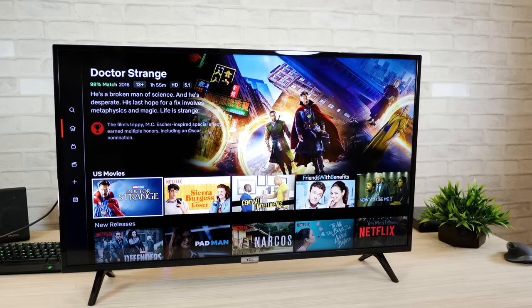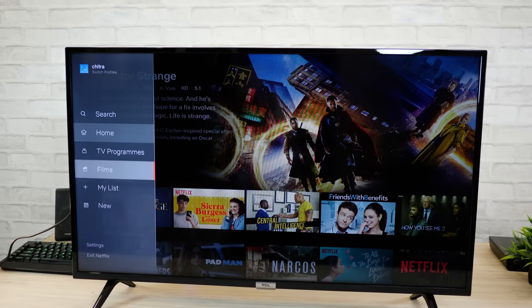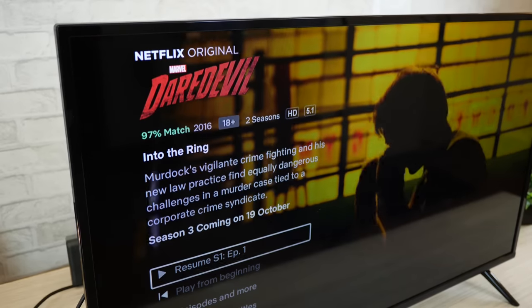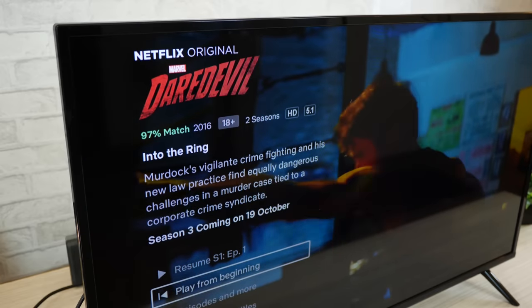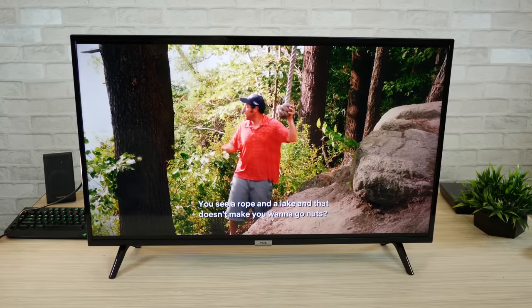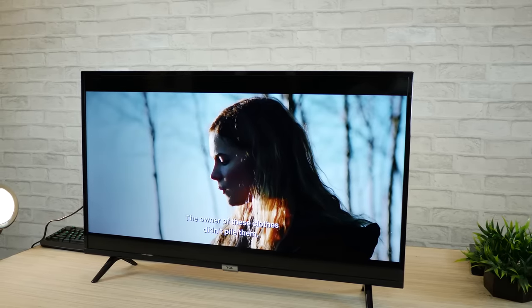Coming to one of the really important things — how does Netflix play on this smart TV and does it natively run in HD and HDR? The app is the latest version because it's Android 8, so the interface is quite new. I opened Doctor Strange and you can see there is an HD identification, which means Netflix identifies the TV and it can decode HD content. But I tried the same for Daredevil — the Daredevil show is supposed to stream in HDR, but I just see HD here, which means for some reason Netflix is not identifying this television to play HDR content. However, I did check with the brand and they confirmed that this is indeed an HDR 10 compatible television, so be rest assured that you will get HDR quality video on this TV.